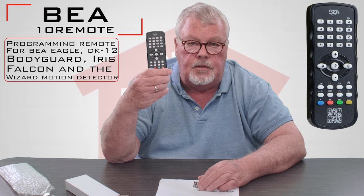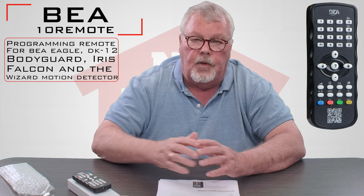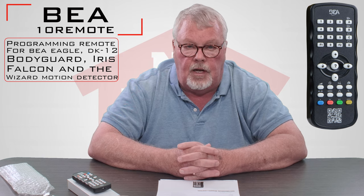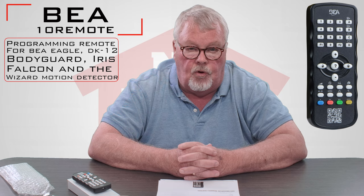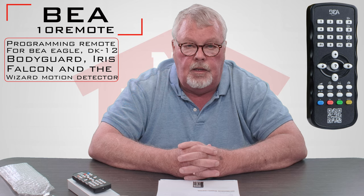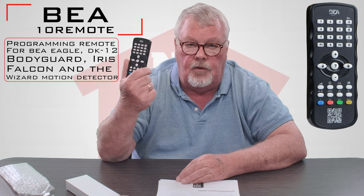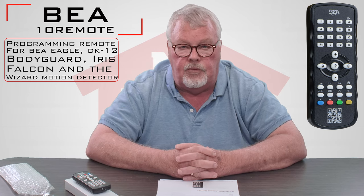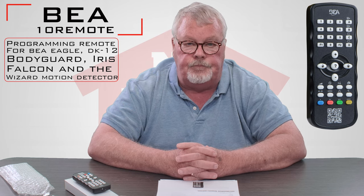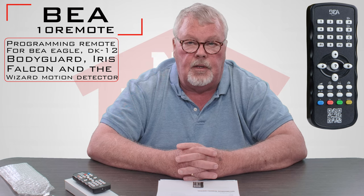It's got all kinds of push buttons and parameters that you set. The sensors for the most part are going to be mounted above a garage door opening or a man door opening, which puts them above where you can normally reach them to do programming. So for convenience, you'll be able to stand on the ground with your remote and do the programming and parameter settings from the ground — a lot better than doing it on the outside of a building in a rainstorm or snow.